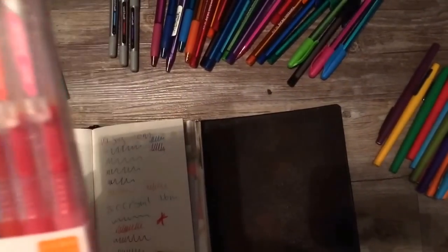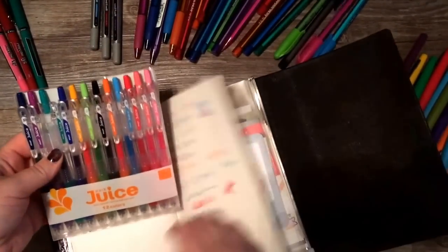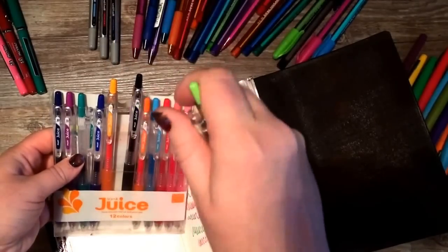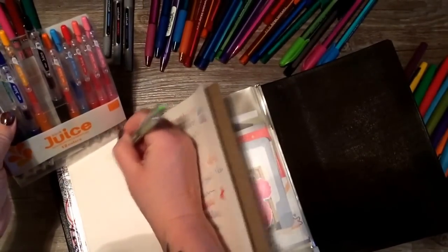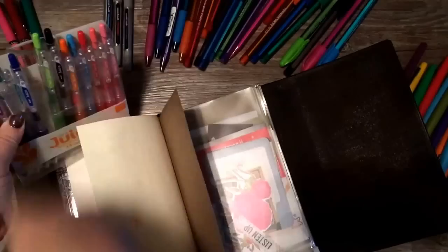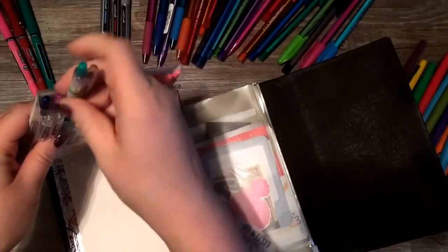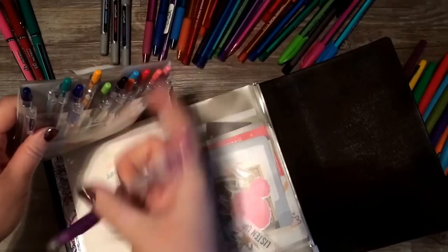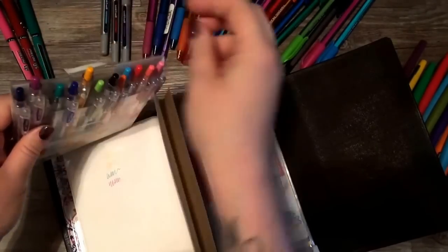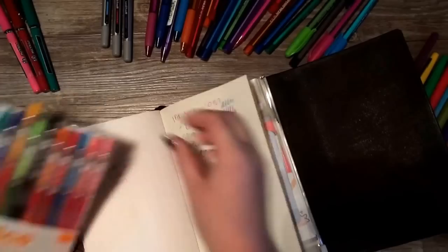Another favorite that's been pretty popular is the Pilot Juice. These are 0.3. One of the main differences is they have a cool spring-loaded clip so you can clip them on things. The colors really live up to the name 'juicy' — very bright, almost neon. Some of the lighter colors like lime green and tangerine orange don't show up quite as well, but they're very pretty and great for doodling or coloring small areas.